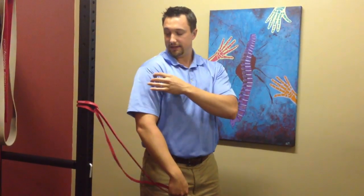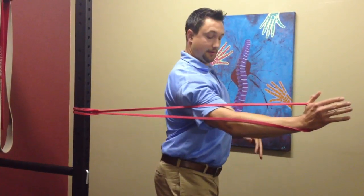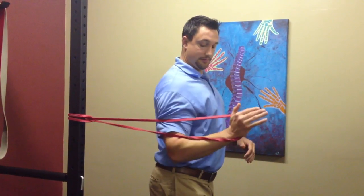To recap: you want to do soft tissue work to stretch out any adhesions affecting the biomechanics, and then strengthen the weak areas. Do the pull-aparts for the lower trap to strengthen it, and do the handshake for the serratus anterior. Hopefully that helps you guys out.